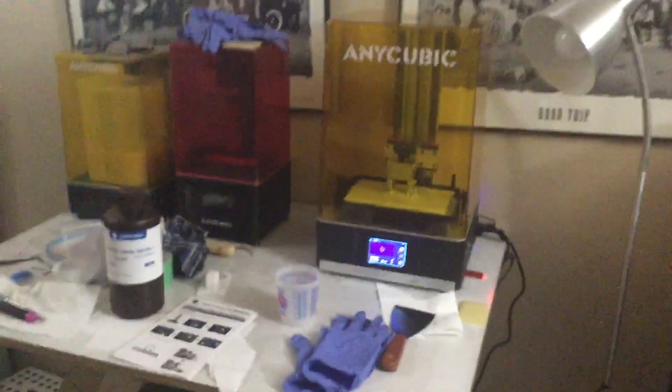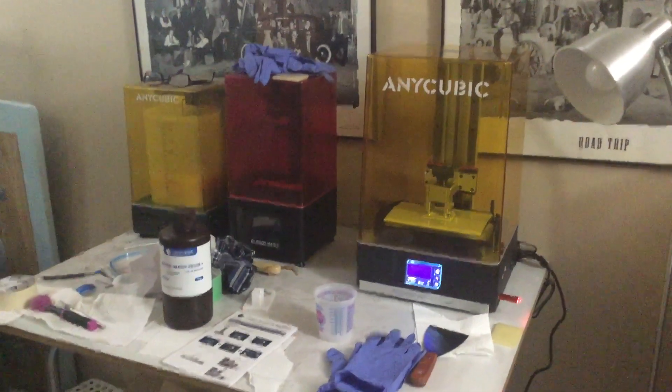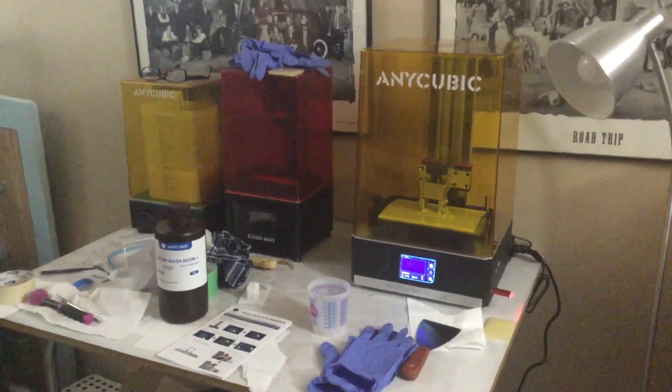Anyways, just a quick one — showing off the new toy. Thanks for watching, thanks for subscribing, and looking forward to getting some exciting new 3D stuff printed. Build on, take care.